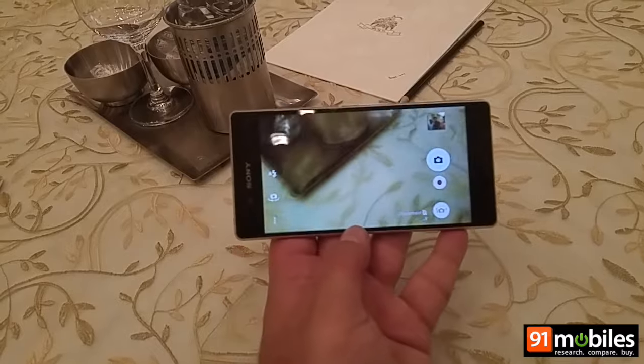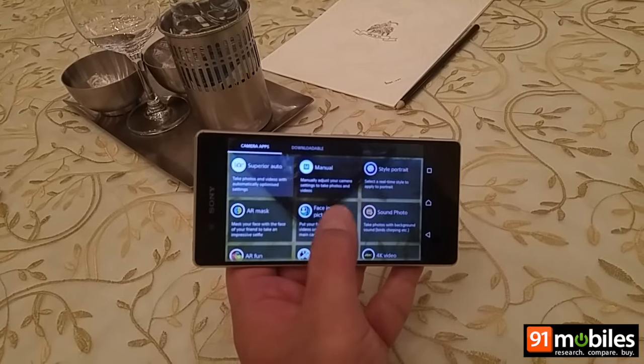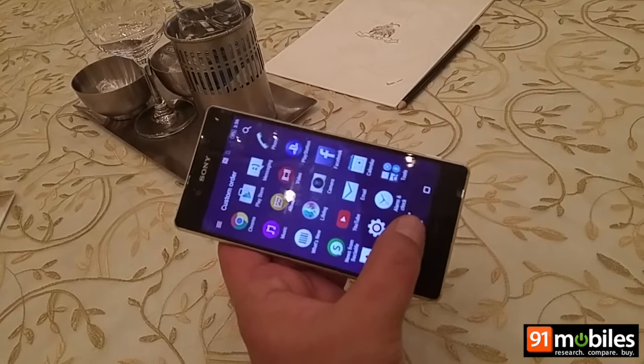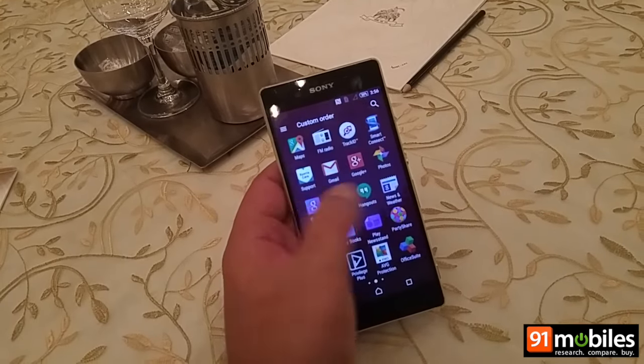Here's a quick look at the camera interface — a bunch of modes and shooting options on offer, and quite a few apps pre-loaded as well.